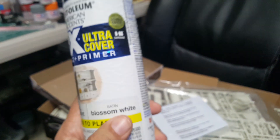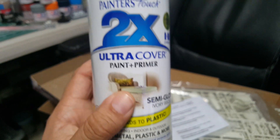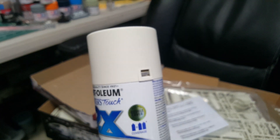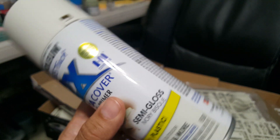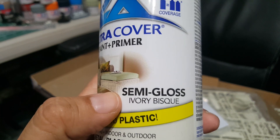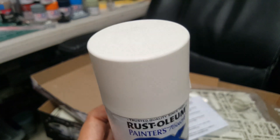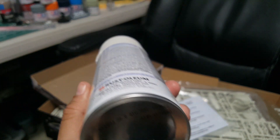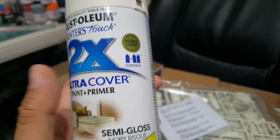There's Rust-Oleum Blossom White, but more likely — I've heard some of you tell me — ivory bisque is the eagle color to use. So I'm going to take a risk and use this and see how it comes out. I'll probably do the cockpit capsule first, spray that and see how it looks. I'll use white primer first, sand it down, then apply the ivory bisque.